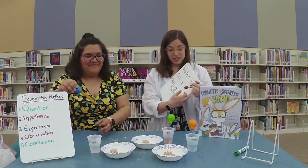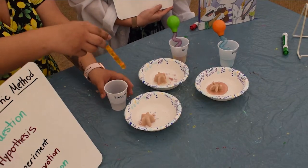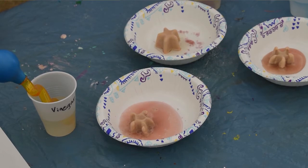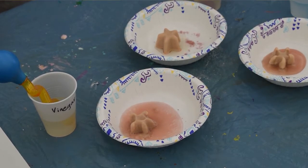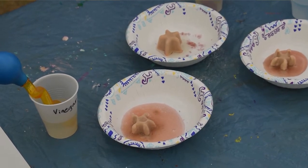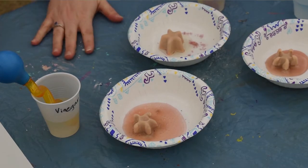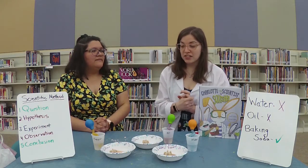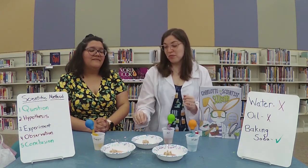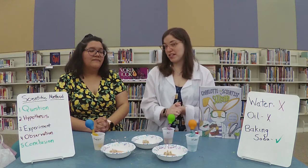We have some vinegar. I hope this will make some bubbles, or we're going to have to start all over again with our question. Did we get some bubblage there? I think we did! So we're going to give ourselves a green check mark — the vinegar worked. We went through several steps of the scientific method: we asked a question, formed a hypothesis, did experiments, and observed that two liquids don't work but the third one does. In conclusion, the vinegar reacted with the baking soda and it bubbled. Not all the liquids worked, but one did — that was our conclusion.